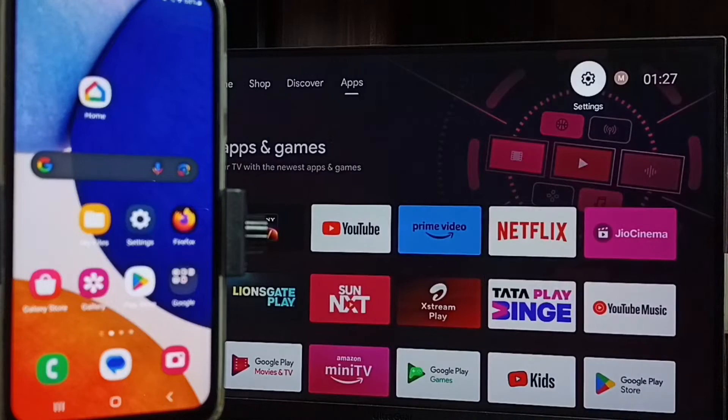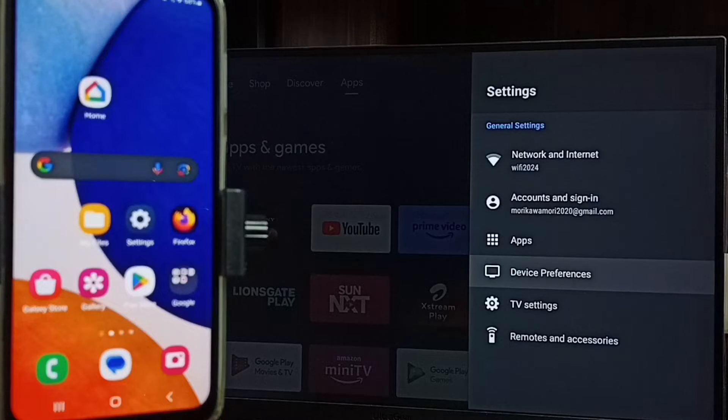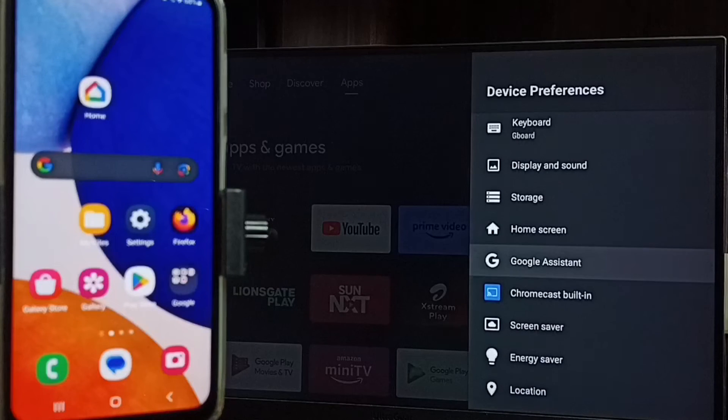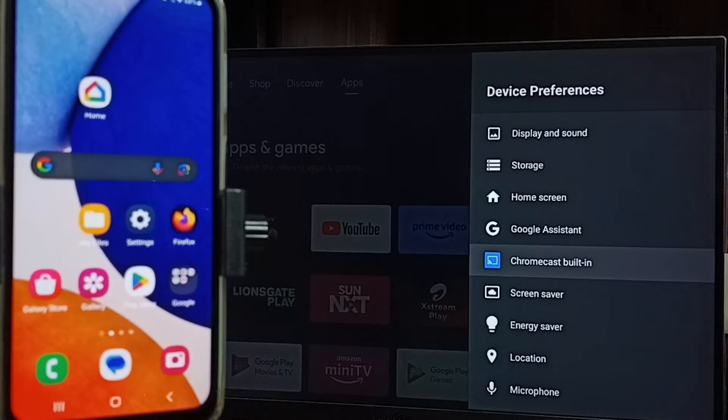Let me go to home screen, then again go to settings. Go to device preferences. Under device preferences, search for cast or Chromecast built-in option. Here we can see Chromecast built-in, which means this TV has a Chromecast feature. We have to ensure that the TV has Chromecast feature.